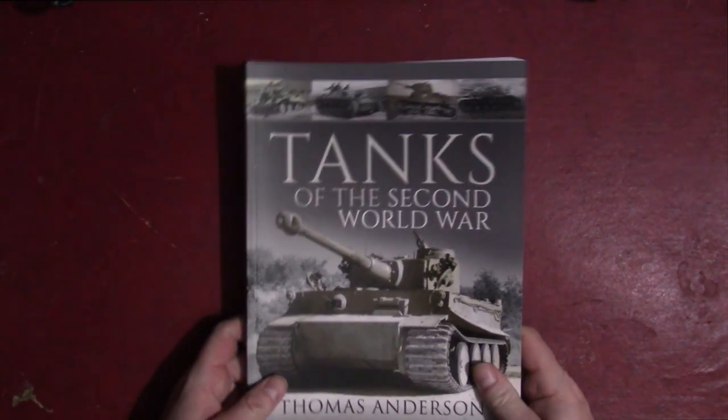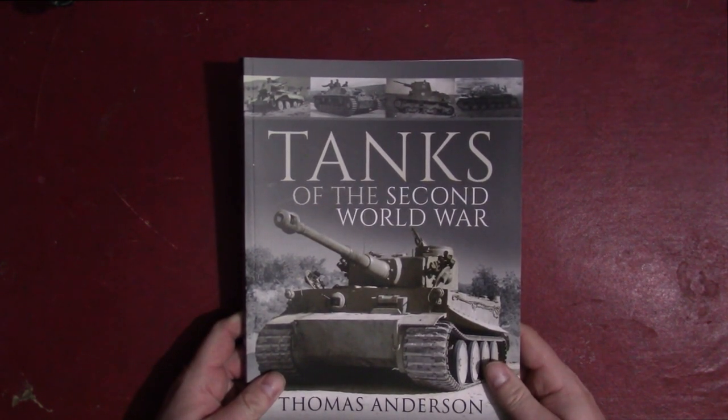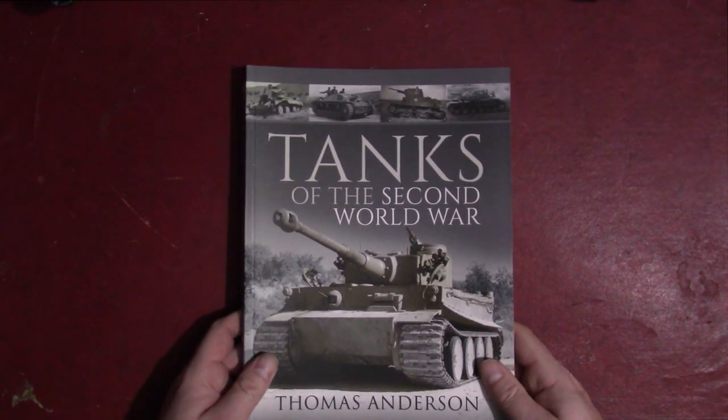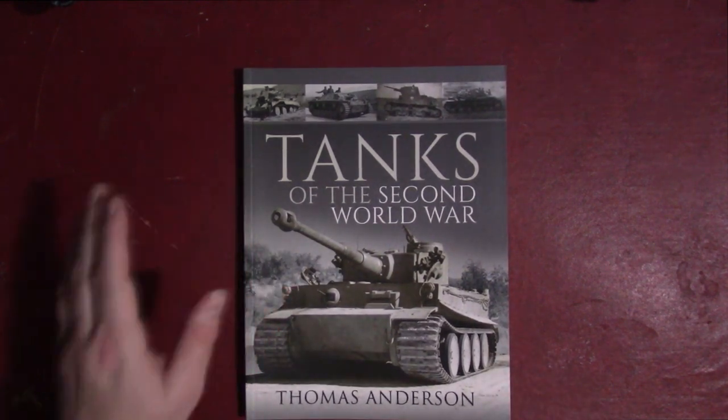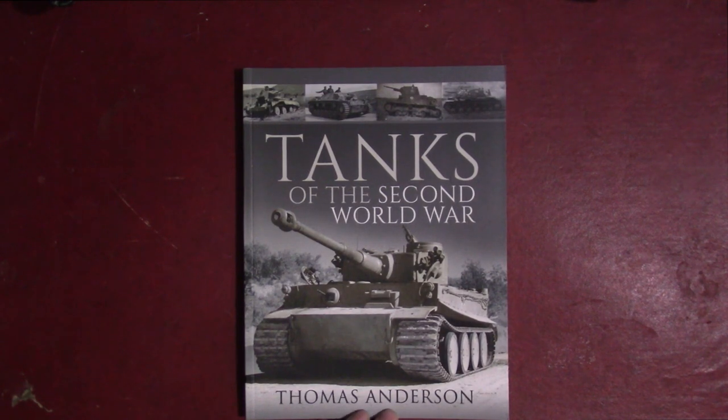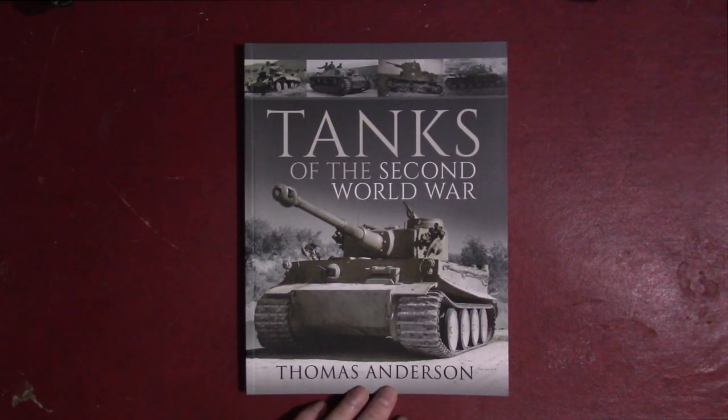It was sent to me by the fine folks at Casemate, and this is one that I almost passed on requesting. I'm not a huge fan of the general 'Tanks of the World' or 'Tanks of World War II' type books, but because it's Thomas Anderson — who has written quite a few very detailed books on specific types of German World War II armor — I thought it would be worth a look.